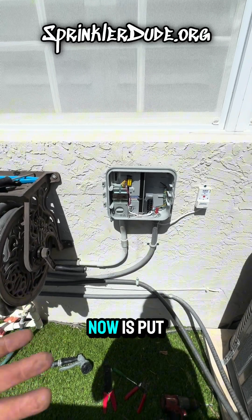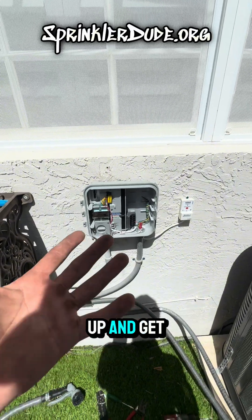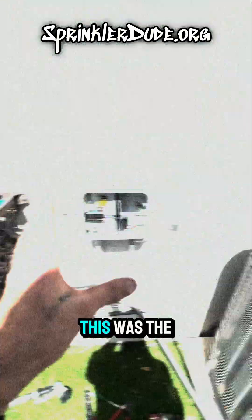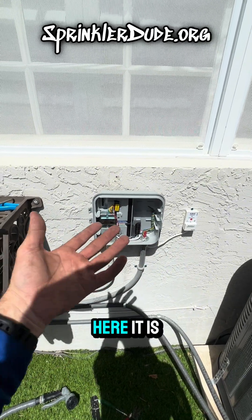All I have left to do now is put the panel on, turn on the breaker, power this up, and get it set up on HydraWise — and we're going to be good to go. This was the controller install video that you've all been waiting for. Here it is.